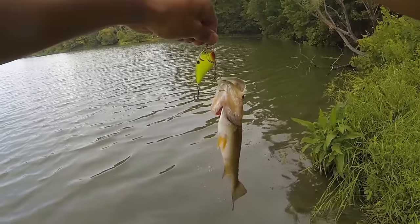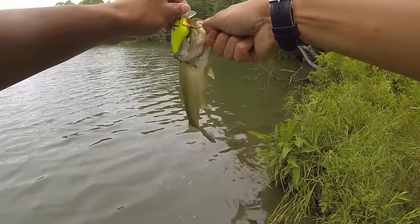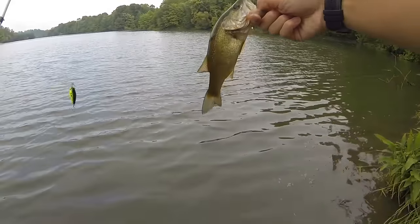Fishing at a different point this time, fishing close to the shoreline where the wind is blowing towards — they're stacking up over here. I just missed one but they're definitely here.